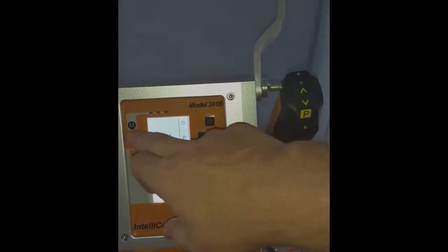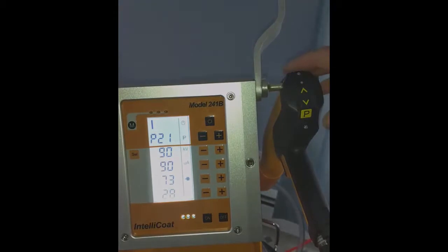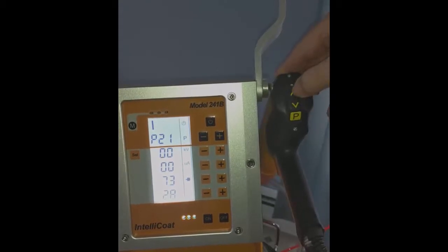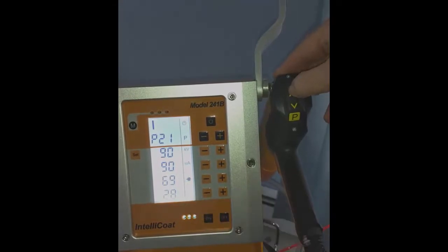Another handy feature of the gun — let's go into flat mode for this — is that you can change your conveying air, or your powder flow, when you're in the booth without going back to the controller. That's what the up and down arrows are for. Simply by pressing that, you'll notice that everything else stays the same, but you can change your conveying air up and down to change your powder flow.